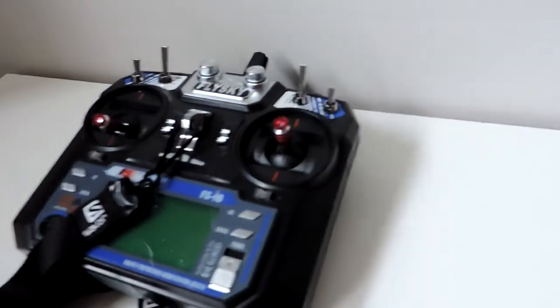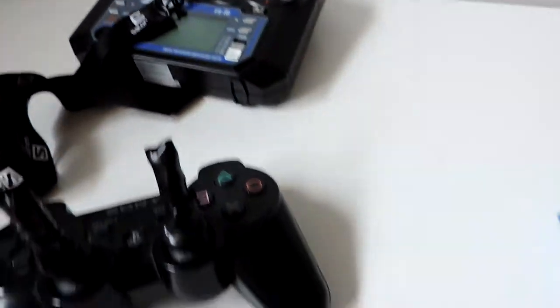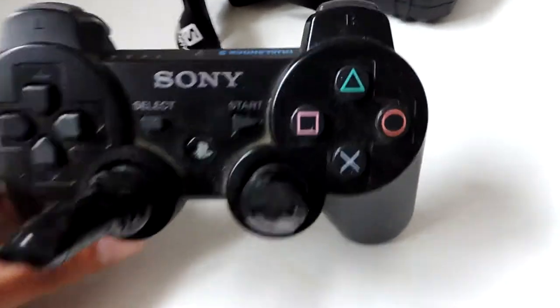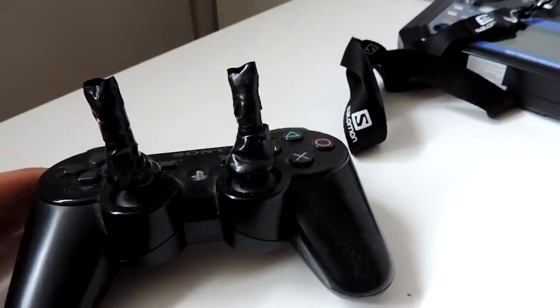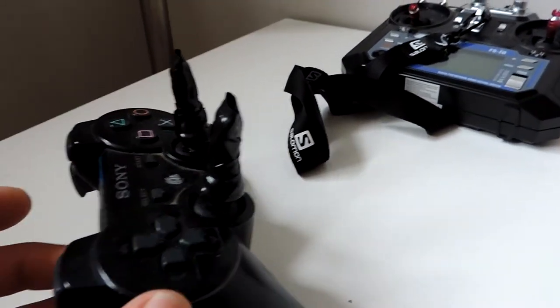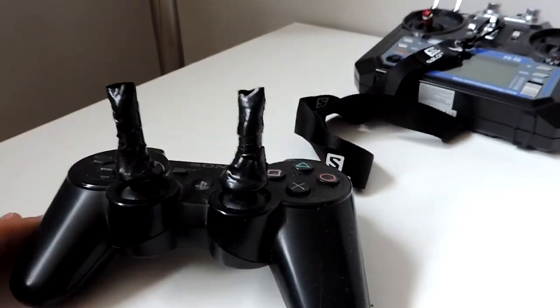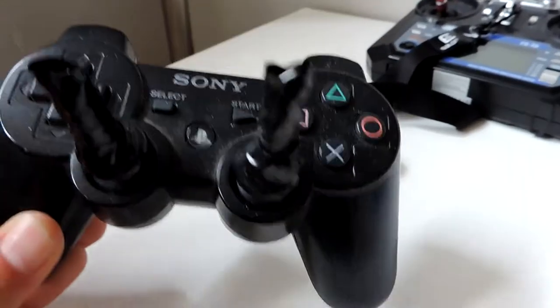Long story short, I finally just broke down and bought a USB simulator cable for like 15 bucks or 10 bucks. Before I actually did that, because I still wanted to practice but couldn't use my FlySky transmitter, I unfortunately had to use this PlayStation controller for a while. It was working, at least it didn't have all the glitchiness. I did some quick modification with a bit of tape, makeshifting some longer sticks for a bit more resolution. They kind of got bent, but it worked - it was pretty crappy though. I didn't really do it for very long before I got sick of it.